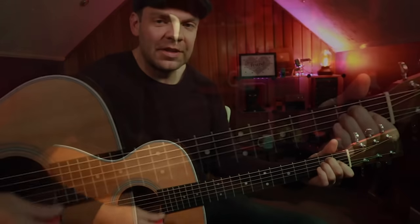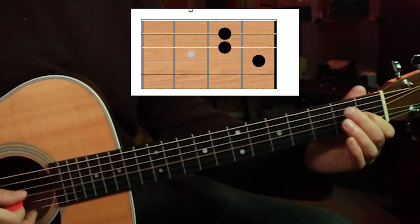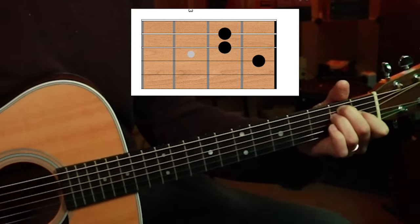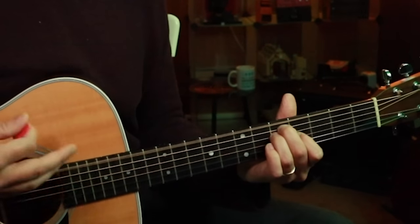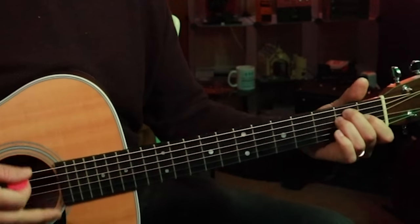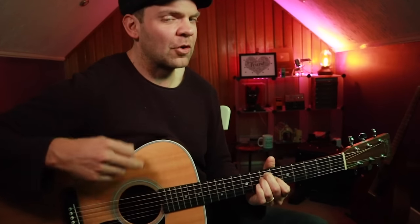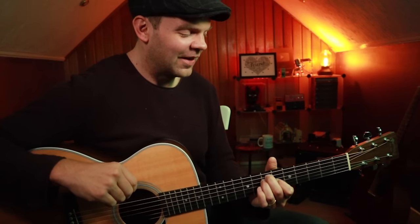We need an E chord. Your index finger goes on the G string on the first fret, your middle on the A string at the second fret, and your third finger underneath that on the D. We need to play every string. And we're going to stop there because we're leaving room for the cool lick.